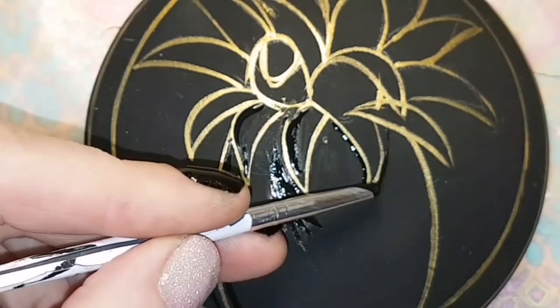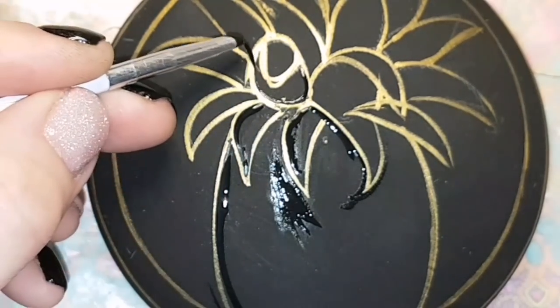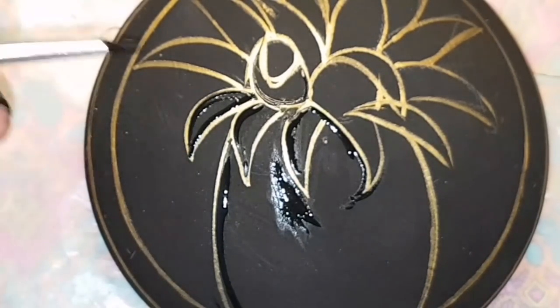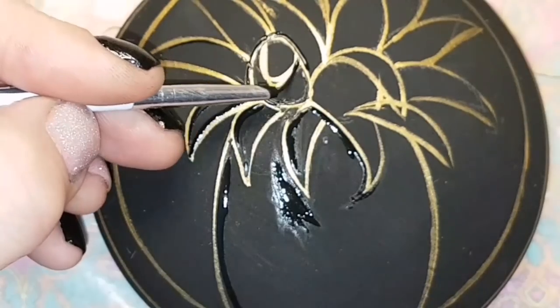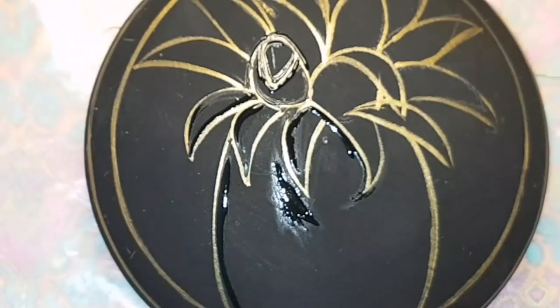You can see everything is just being thinned out, cleaned up, separated from one another. Cleanup is actually a very relaxing time for me because I like the way everything looks, and now I'm just sprucing it up and getting it ready for all the color — that's the most exciting part for me.